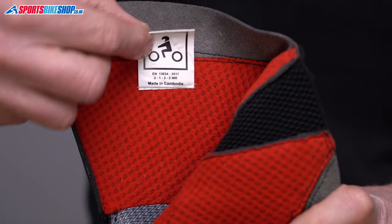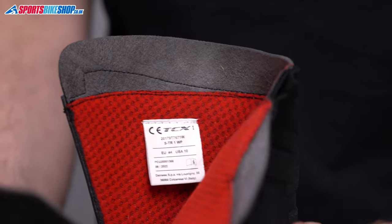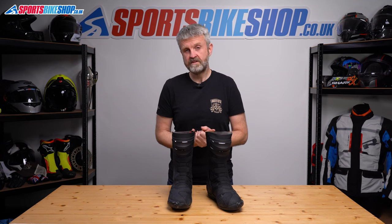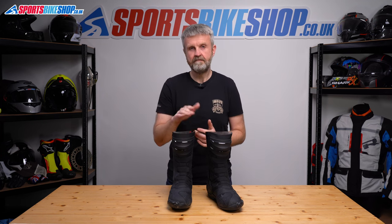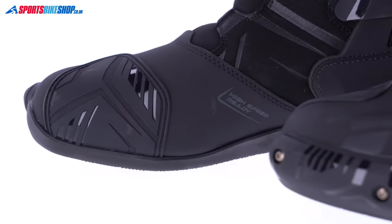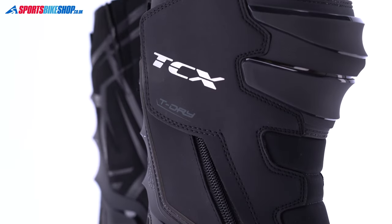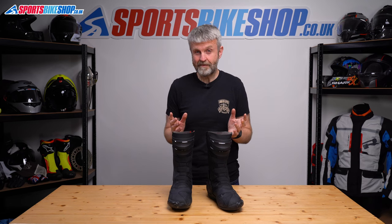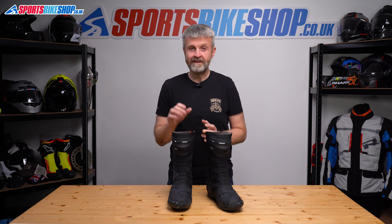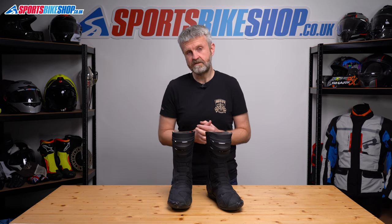On the flip side of that label is also the CE info about these boots. They're rated to the latest standard, and they meet the higher level two in three of the four tests. They're top rated for resistance to cuts, and also to lateral crushing forces, and also for height as they come up as high as the shin. They meet the basic level one of the standard in that fourth test, which is resistance to abrasion. On top of that, they show the WR mark for passing the optional water resistance test within the CE standard. There are plenty of waterproof boots on the market that don't have that mark — it's not compulsory — so that's full credit to TCX for submitting their boots for that test. This is where we would see an IPS or an IPA mark if either the shin or the ankle reinforcements were rated to provide impact protection.